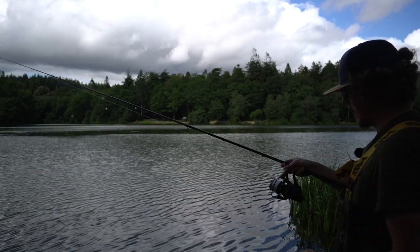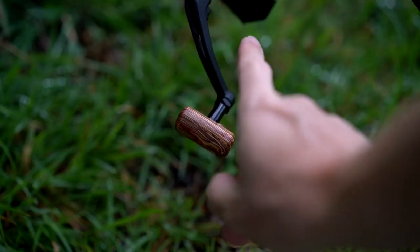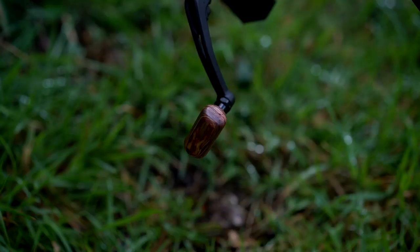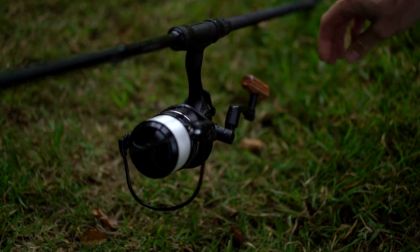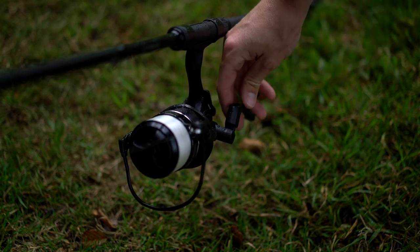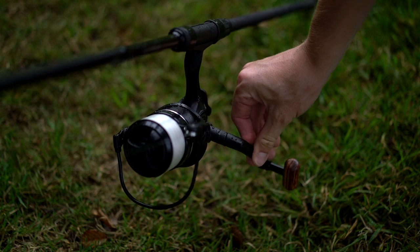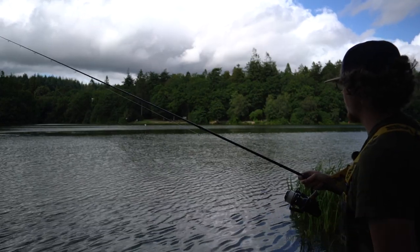Now a couple of other things to bring up — the handle. Quite smart looking, you've got a rosewood knob at the end of it. But it's also got a one-touch folding handle, so if you're someone that likes to fold your handles nice and neatly when you're on the bank, you can do so. It also makes it quicker to fold them up at the end of your session, and it just locks back into place. Really quick and easy to use and nice and smart looking — that just kind of completes the whole reel.